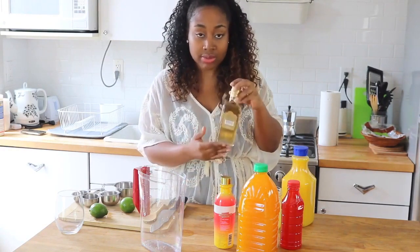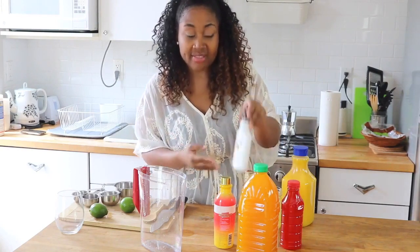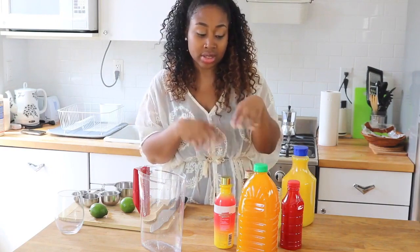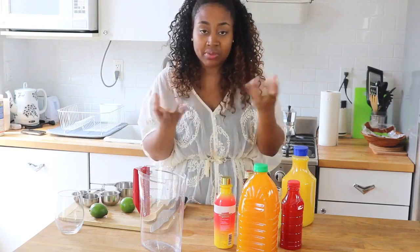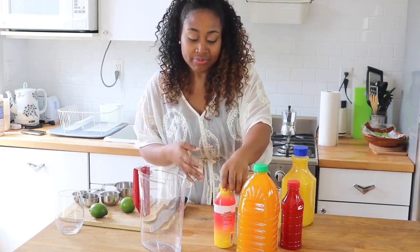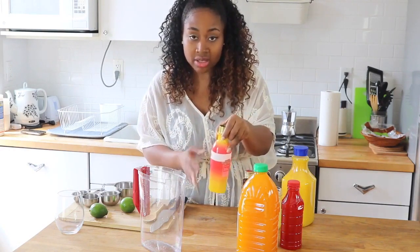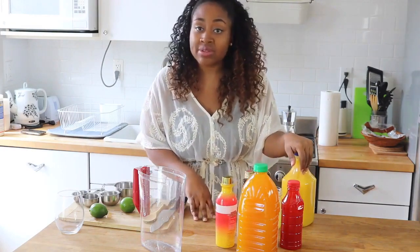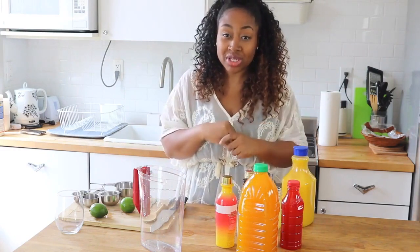I'm using a dark rum — this happens to be Bacardi, but you can use whatever you have. And then I have Malibu, which is a coconut flavored rum. I love the way coconut flavored rum really just makes everything more tropical with the rum punch, so I would recommend using something coconut flavored. And then here I have a mango flavored vodka. I think you should use flavored rums or whatever type of alcohol you choose, because it helps add to the tropical feel of the drink.